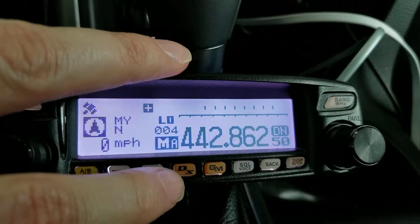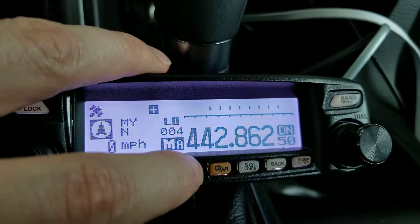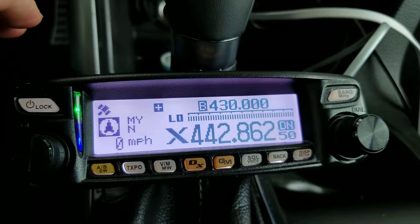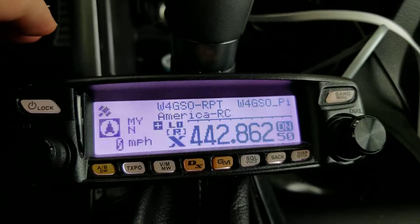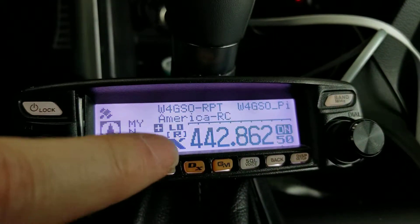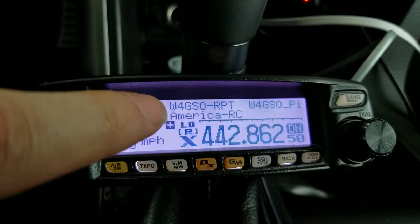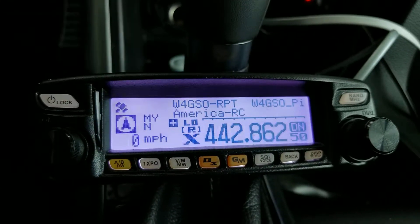First thing you want to do is hold down the DX button. It'll poll the repeater and then put it into WIRES-X mode. It'll pop back and it'll show a little X symbol and now it's in WIRES-X mode. Right now it's showing the last connected reflector that was connected to — it's not connected to anything right now.